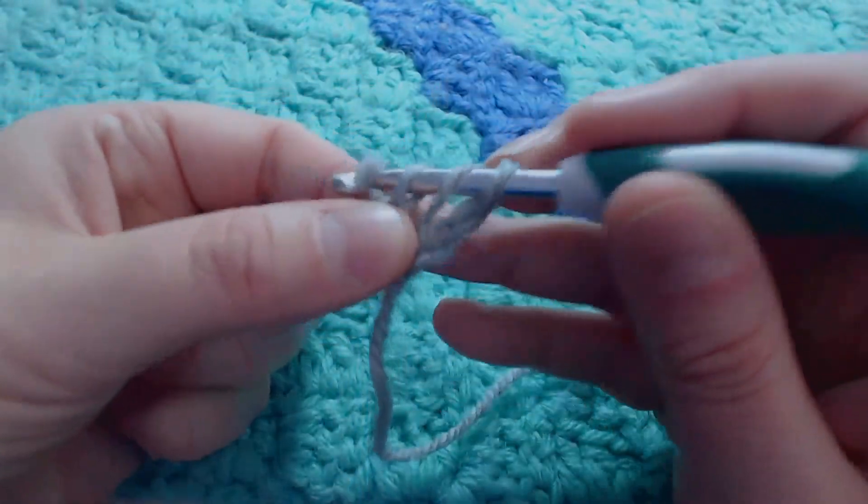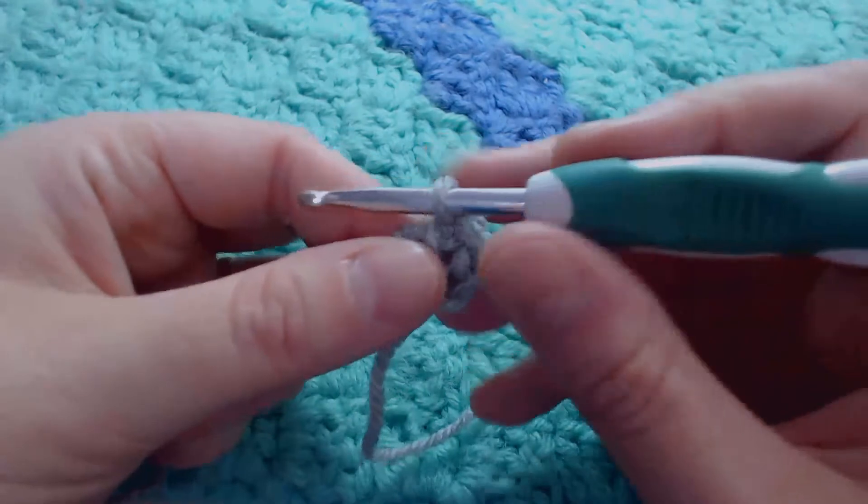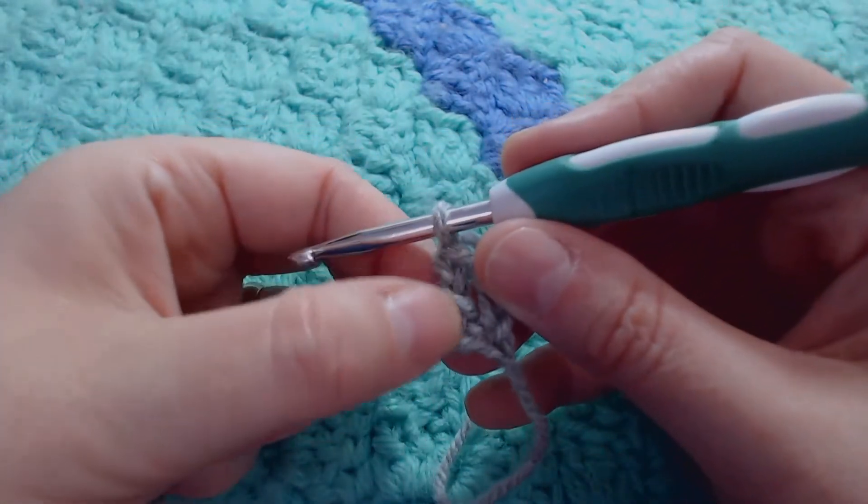Hook over. Pull through 1. Hook over and pull through 2. Hook over and pull through 2. So that is your very first double crochet.